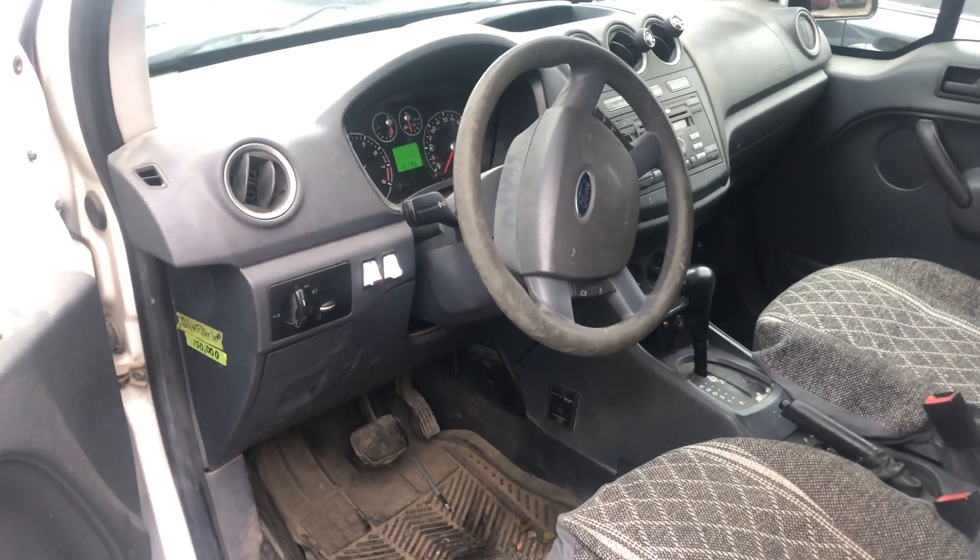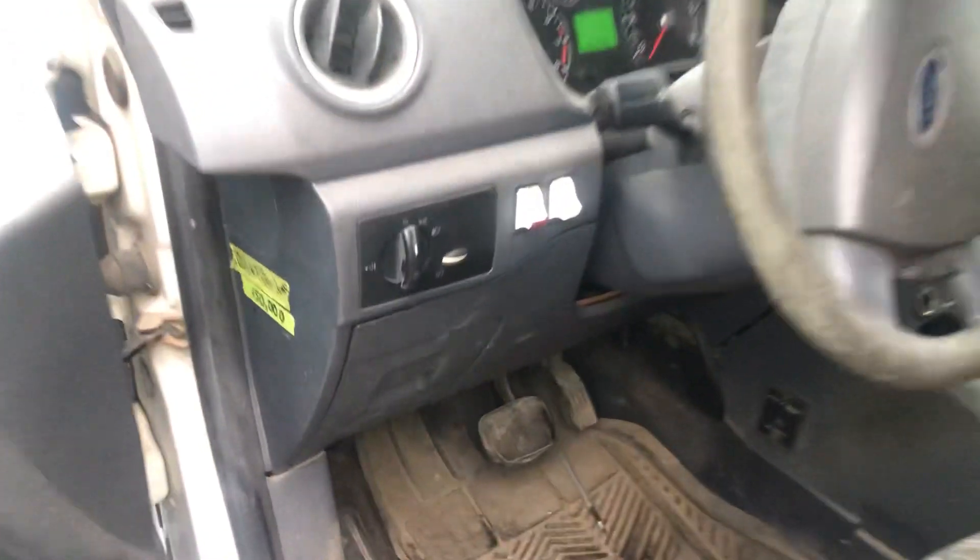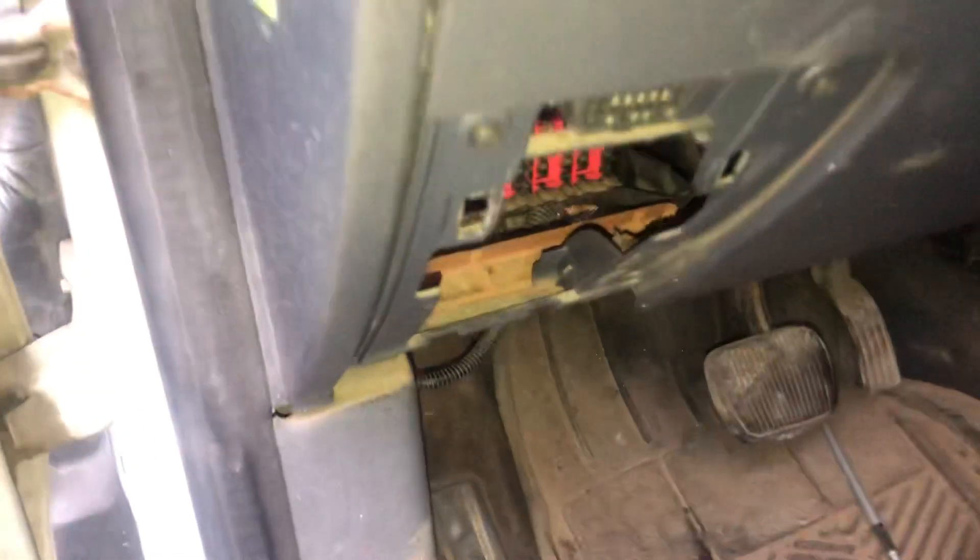And the second fuse box location is located on the driver's side of the car, which is located right over here.